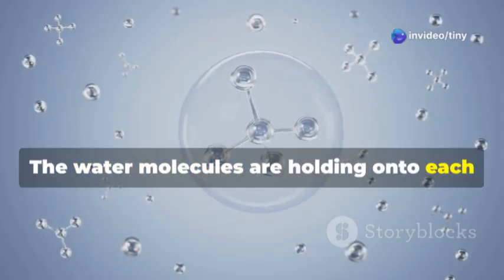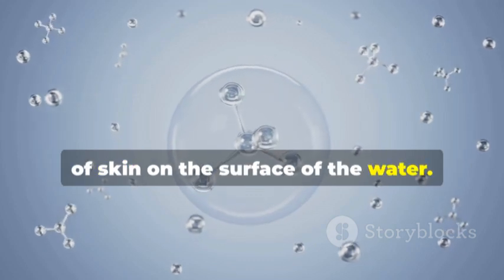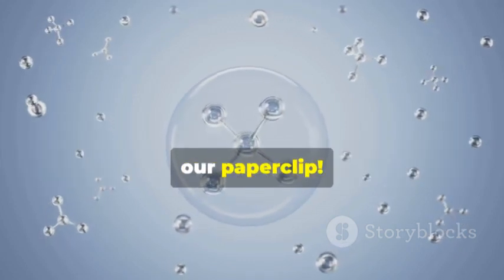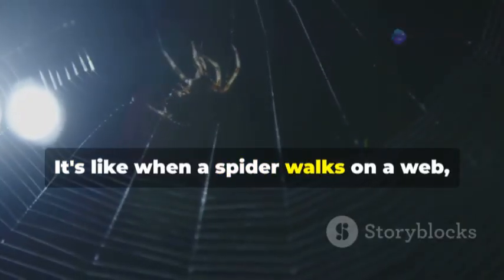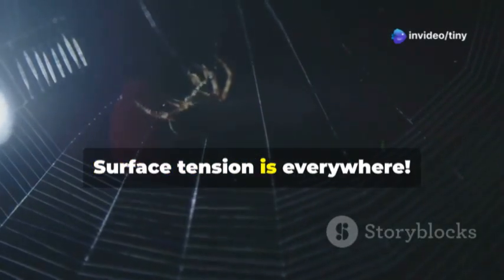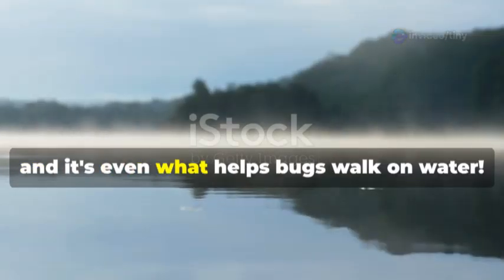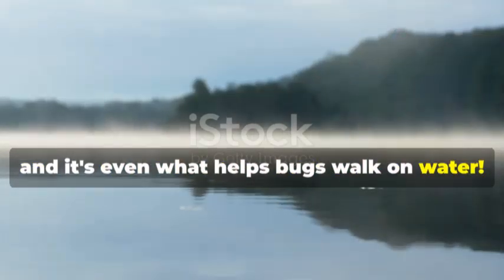It's something called surface tension. The water molecules are holding on to each other so tightly that they create a kind of skin on the surface of the water, and that skin is strong enough to hold up our paperclip. It's like when a spider walks on a web. Surface tension is everywhere — it's what helps raindrops stay together and even helps bugs walk on water!